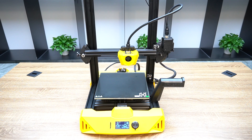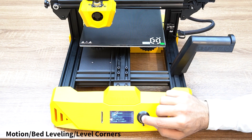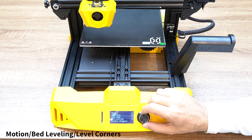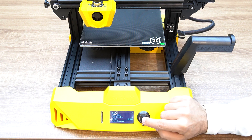Turn on the printer, fit the filament, level your print bed, and you're ready for your first print. Press the knob, go to Motion, go to Bed Leveling, and select Level Corners.